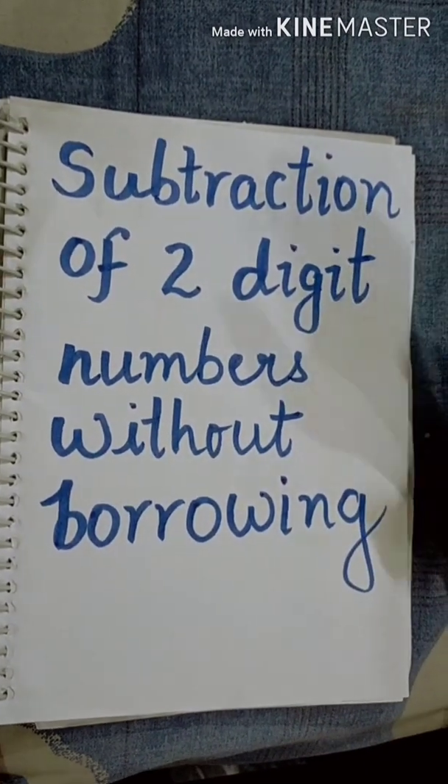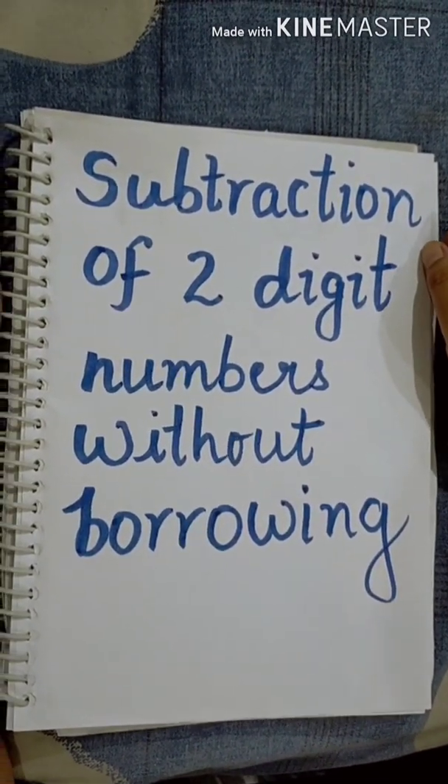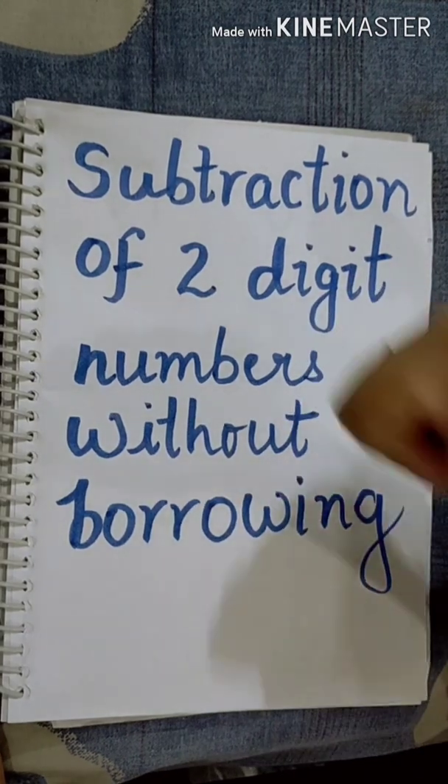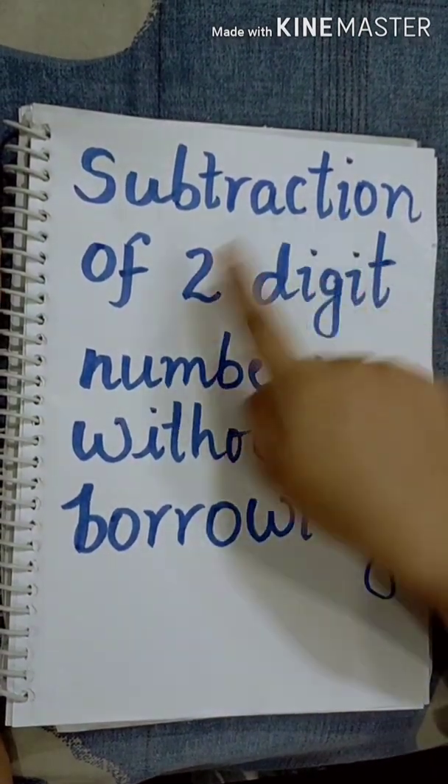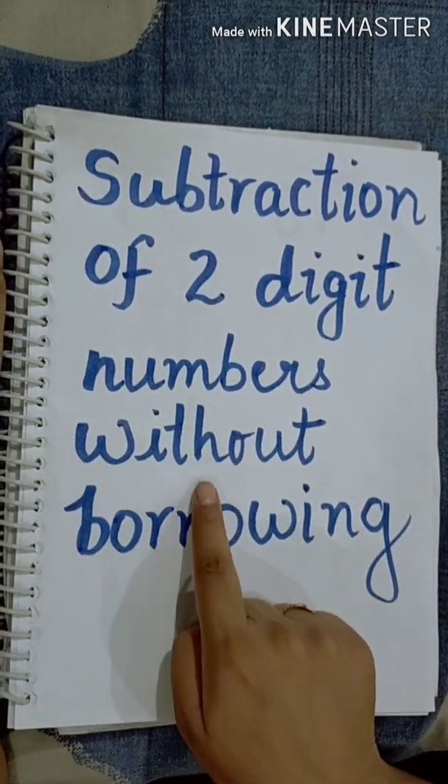Hello everyone. Welcome back to my channel. I hope you all are doing well. Today we will learn about subtraction of two-digit numbers without borrowing.